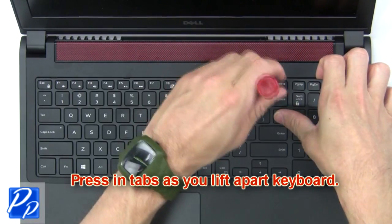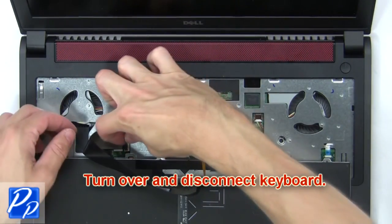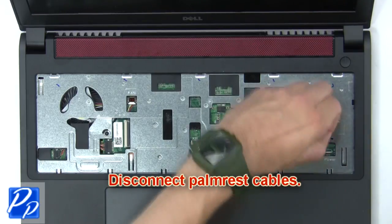Next press in the tabs as you lift apart the keyboard. Then turn over and disconnect the keyboard. Now disconnect the palm rest cables.